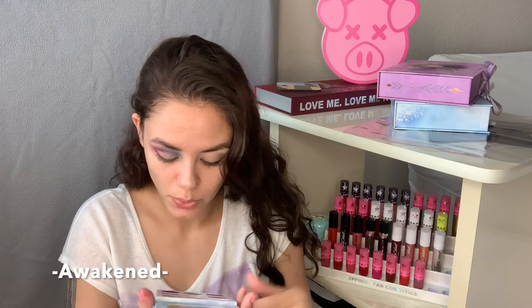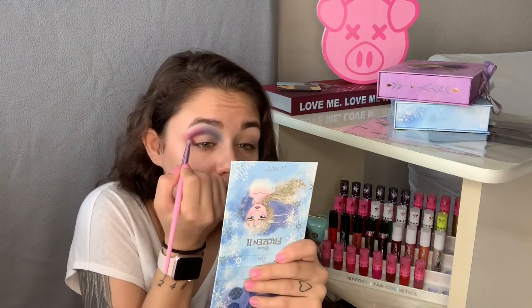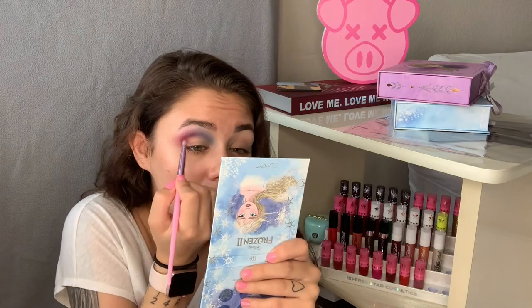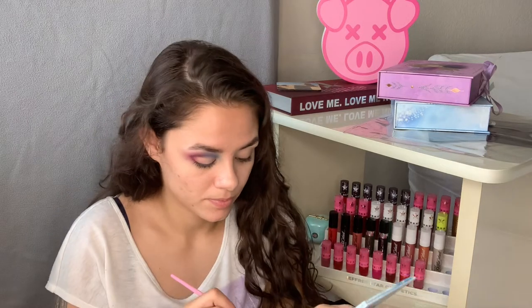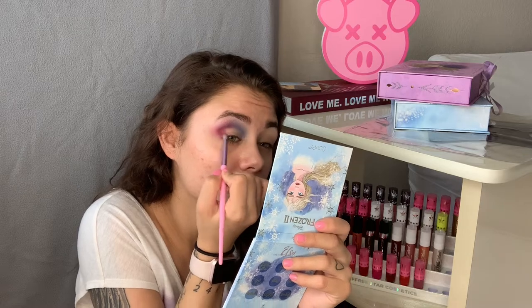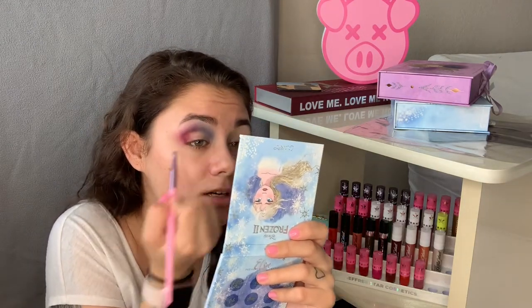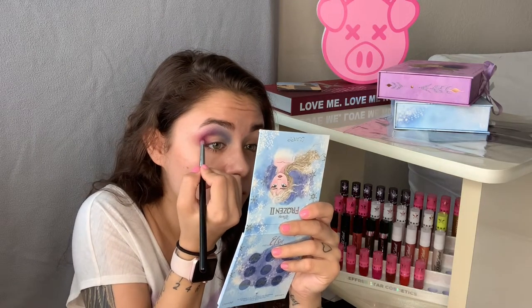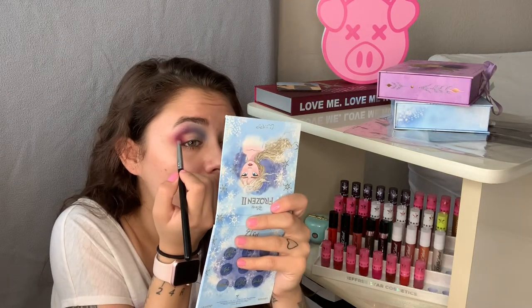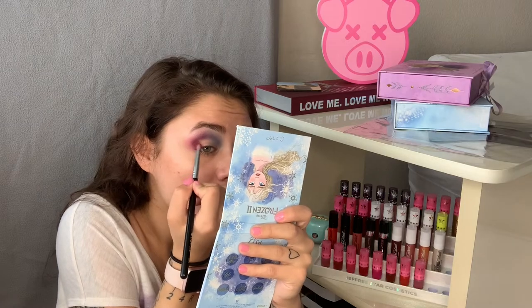I think I'm going to take the shade Awakened on my Morphe x Jeffree Star JS13 brush and start in this little corner and blend it down, still using a very small amount of color. To get a good blend you're going to want to use many different shades — that's what I found works best for me. The shade is a little lighter than I expected so I'm going to go back into the Spin Drift color and blend it in there to make it a little darker. You always want your outer corner to be darker than your inner corner because it gives contour to your eye.